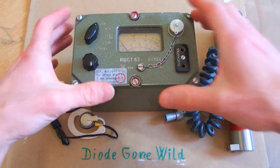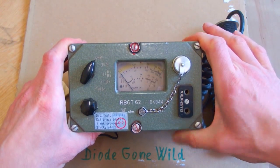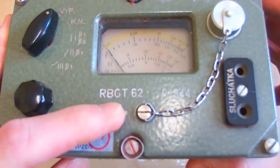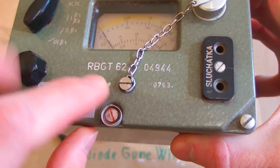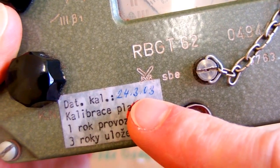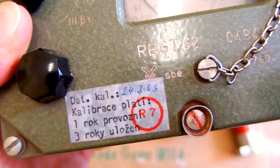Hello. In this video I am going to show you this interesting piece. It's a Cold War military Geiger counter from 1963 — a type RBGT-62. It was designed in 1962 in Czechoslovakia and this piece is made in 1963. The last date of calibration is in 2003, so this one was in use in the Army for about 40 years.